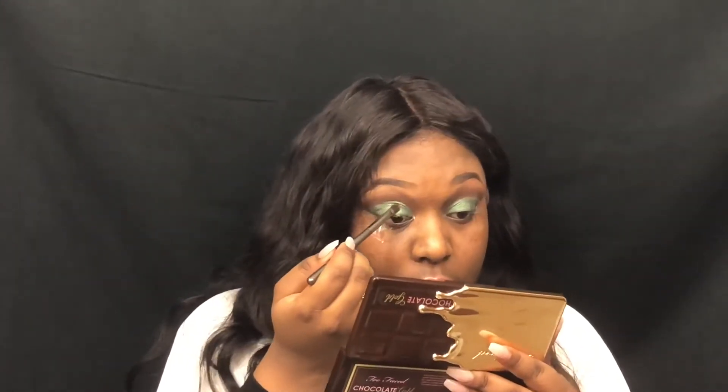I really like this green — I really, really, really like it. I'm not about to put this to waste today, this is cute. I'm just going to pack that on there just a little bit.